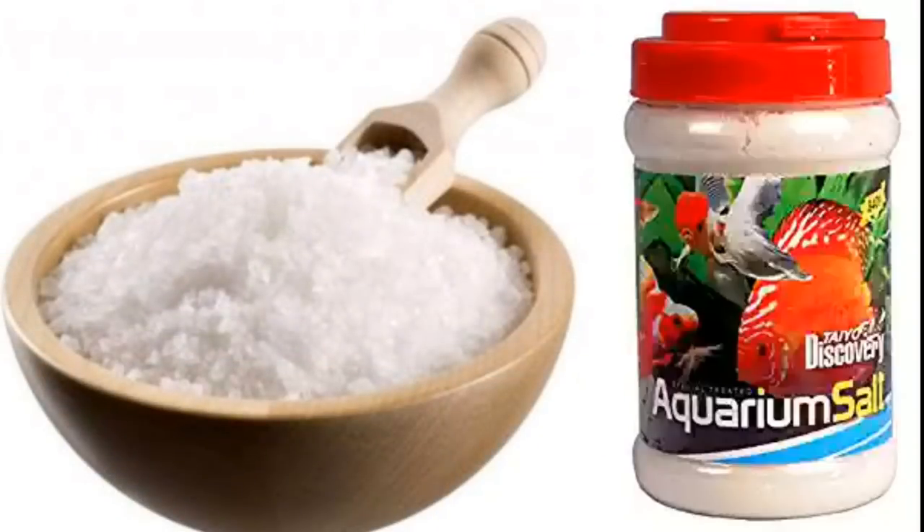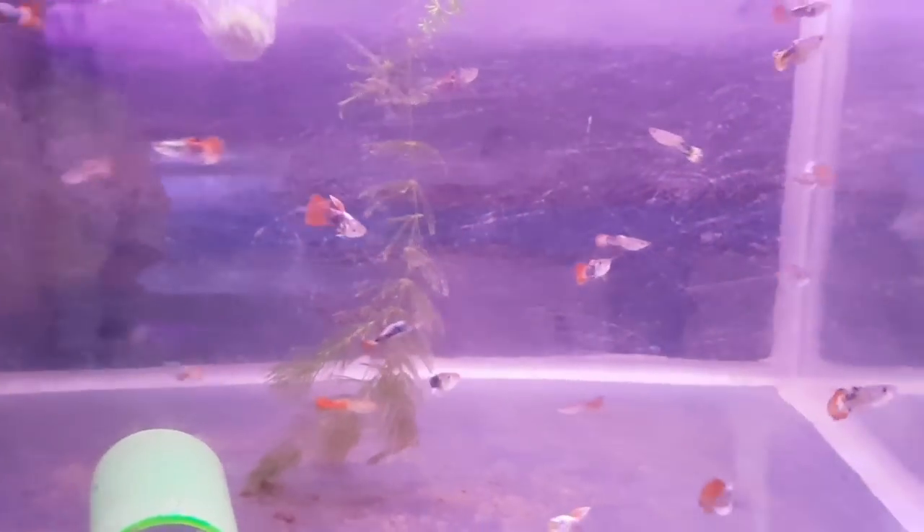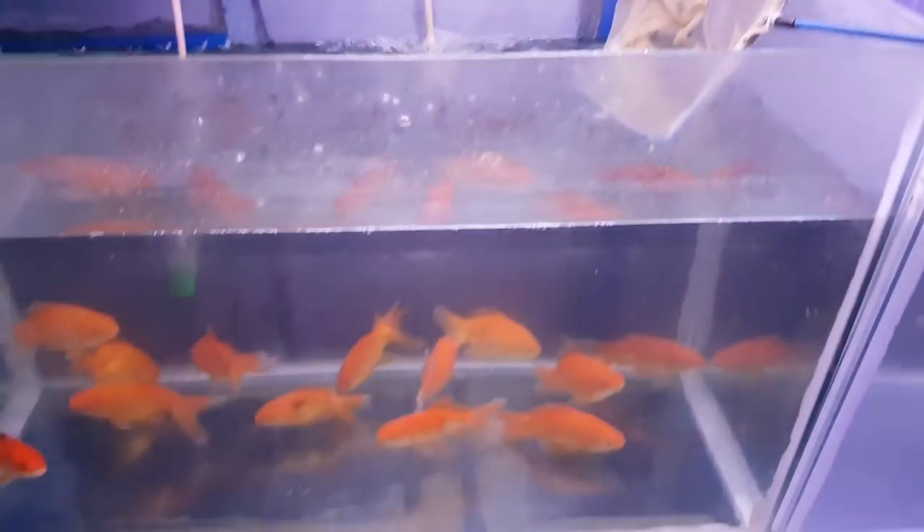First, you remove the water. You put it in a quarantine tank with 1 spoon of salt. You put it in a tank with water and 4 spoons of salt. You will treat it for one week and you will be able to absorb it.